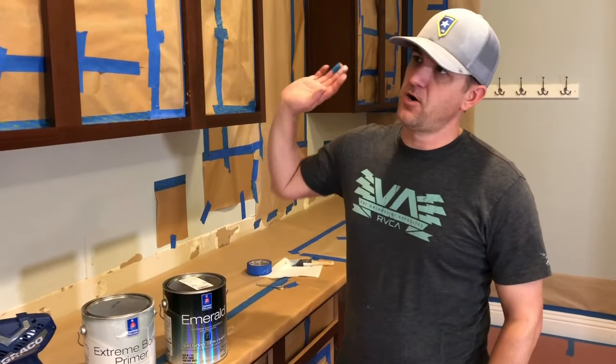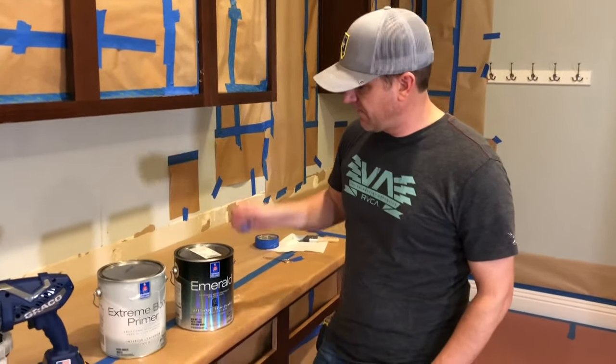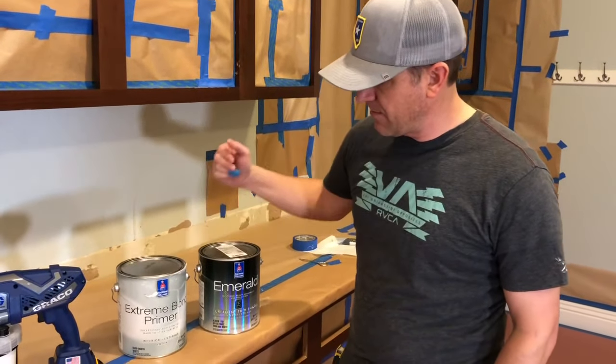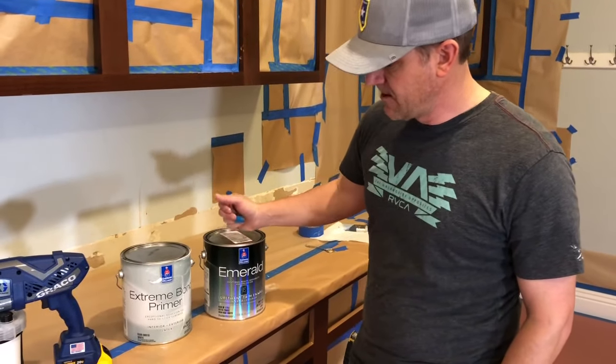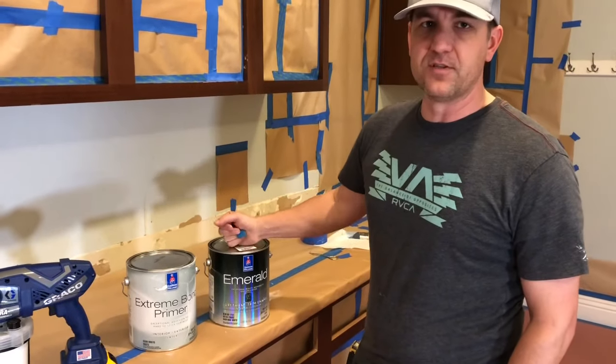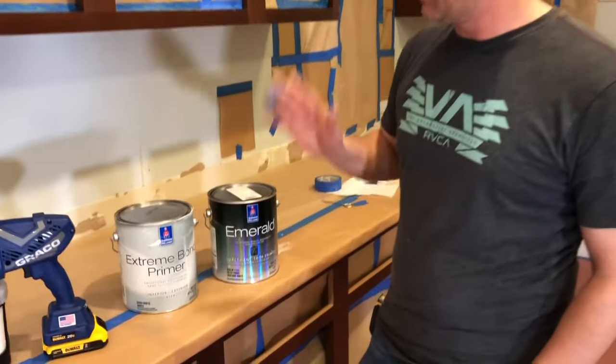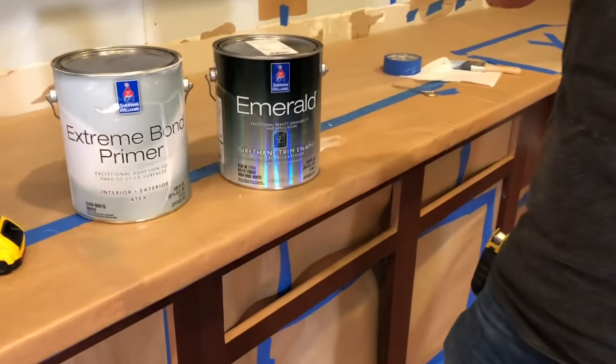Alright, we're back. Got all the cabinets masked off and now we're ready to prime. We're going to be using primer and paint from Sherwin-Williams — I don't use any other paint. The quality is so great and the people at Sherwin-Williams are always awesome to work with.